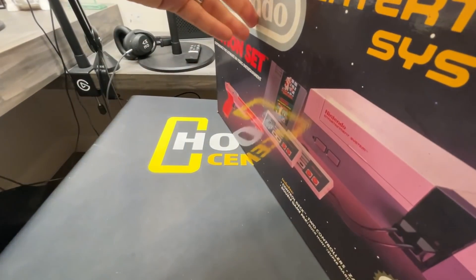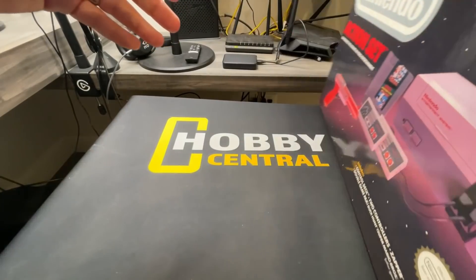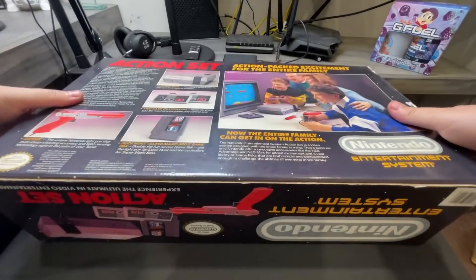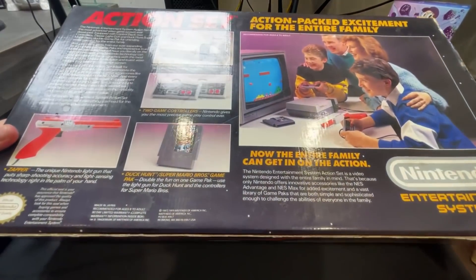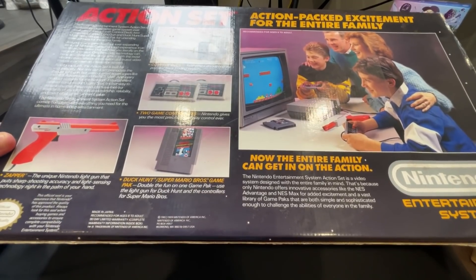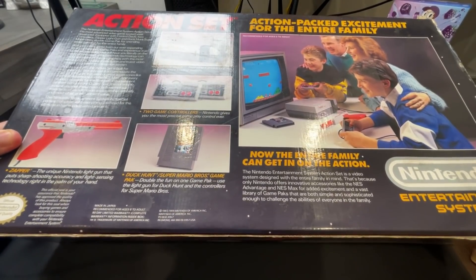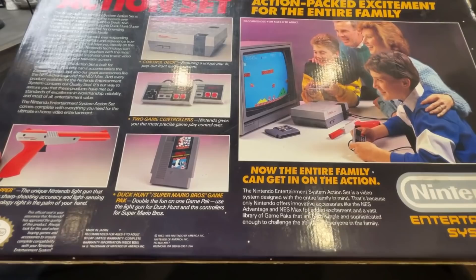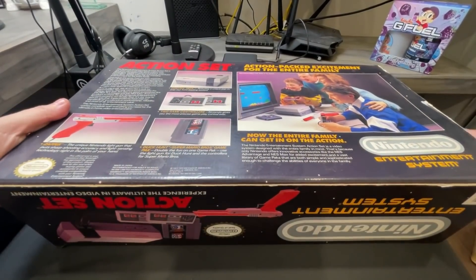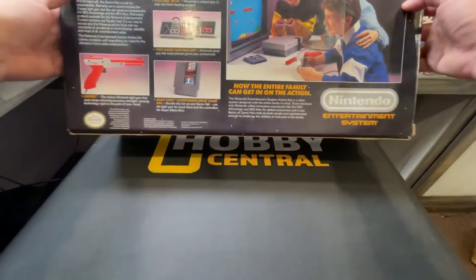I'm gonna turn it around for you guys — I'm not doing any cuts or anything. Like I said, I'm not really set up for this but we'll make it work. There's the back: 'Action-packed excitement for the entire family.' You get the control deck, the two controllers, the games, the zapper, the light gun. The artwork is absolutely fantastic. This box is in really, really good shape.